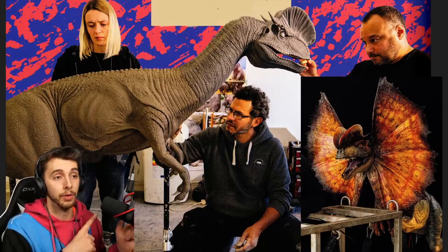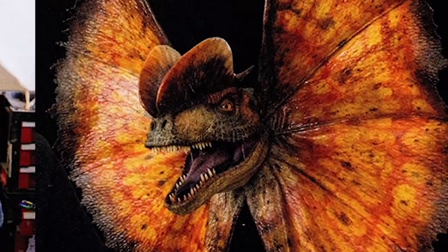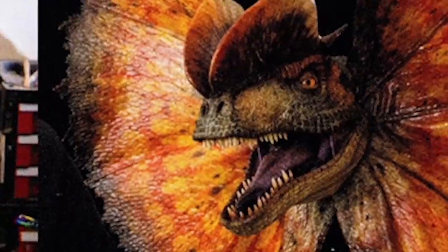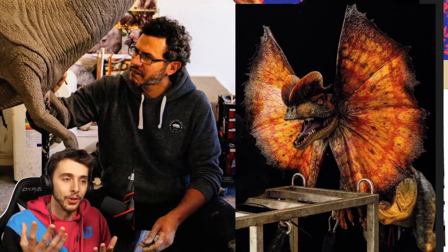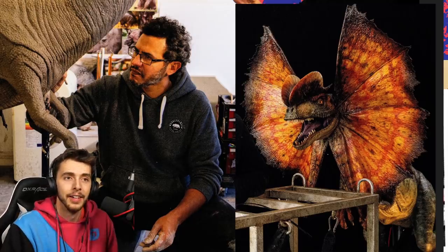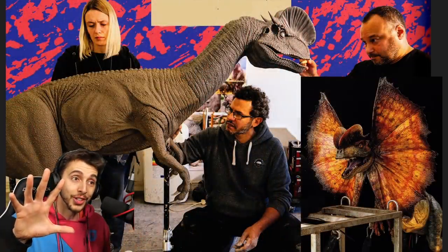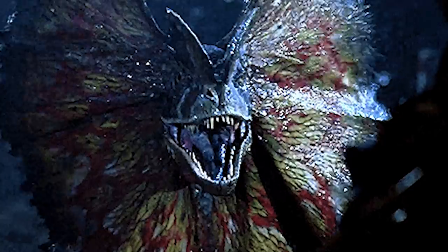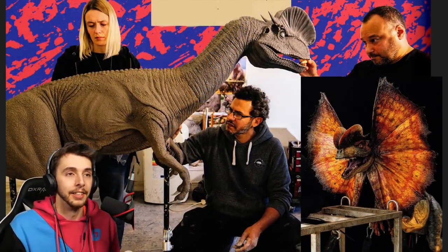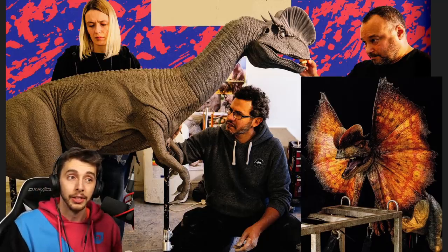This is a fully sculpted dilophosaurus, and over here we've got the fully made dilophosaurus animatronic. It actually doesn't look too bad here. We've seen it in the trailer where it opens its frill from the front — that was not a flattering shot. Animatronics can look really cheap from the wrong angle, and that's exactly what happened with that head shot.